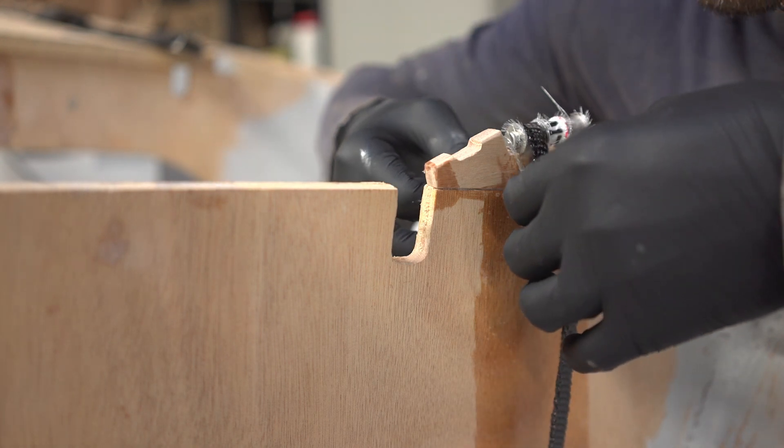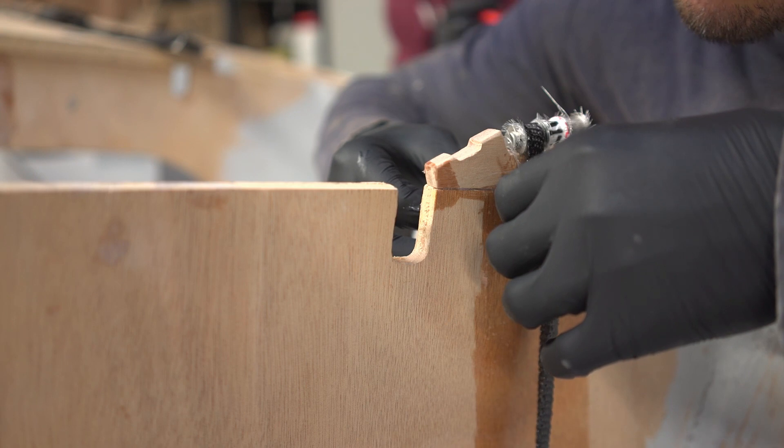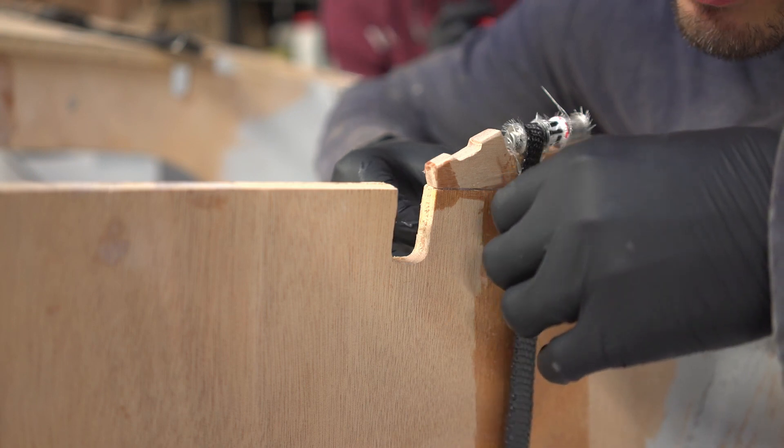We probably should have cut the carbon tape lengthwise instead of folding it — this made it somewhat difficult to work with. In the end we managed though.